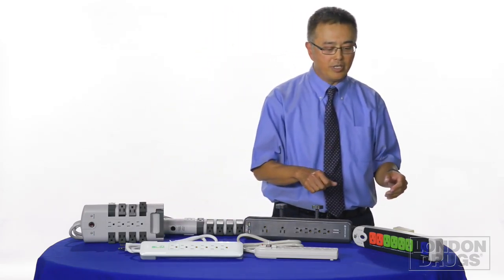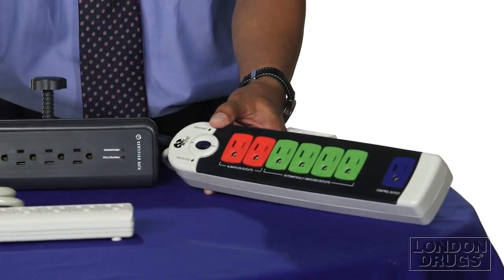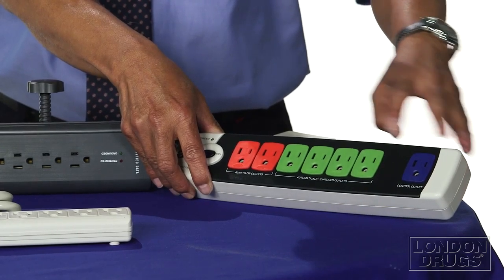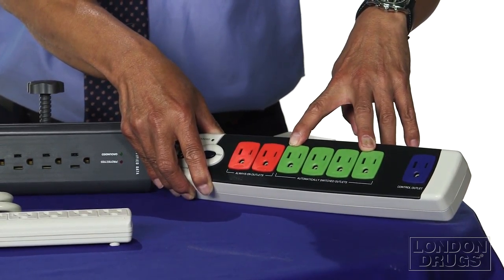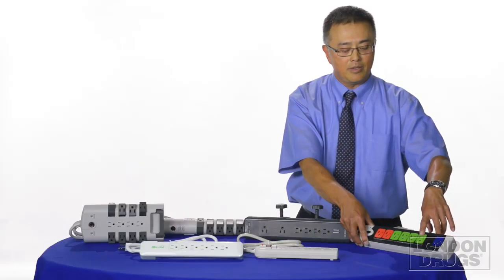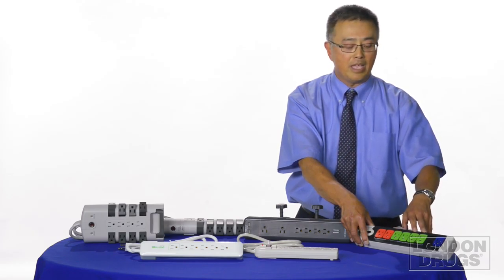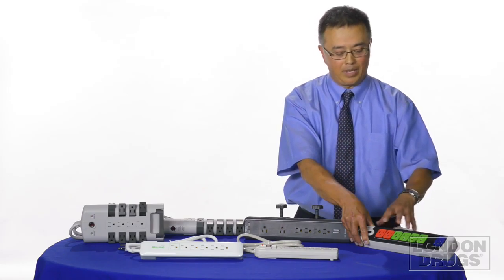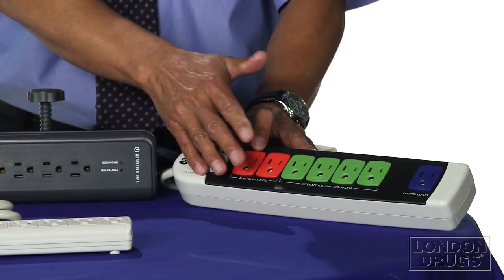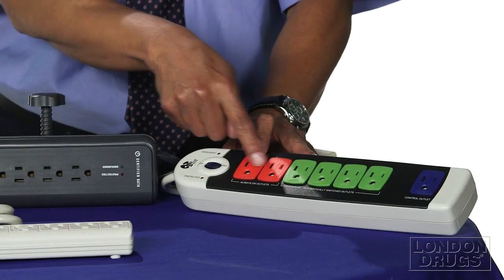Stepping up in the feature range, this is a TreeFrog Smart Power Bar — it protects even better. The main feature is that it has a blue plug, which is where you plug in your computer, and green sockets where you plug in your monitor, printer, or whatever is attached to that computer. When you switch off the computer, the green sockets get shut off too, saving energy without your printer and monitor running all the time — no need to crawl under the desk to unplug them. The red plugs are always on, for things like a desk lamp or fax machine that you need on all the time. So the computer controls the green ones, and you control the red ones.